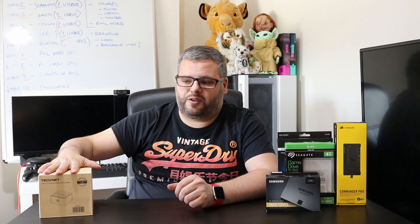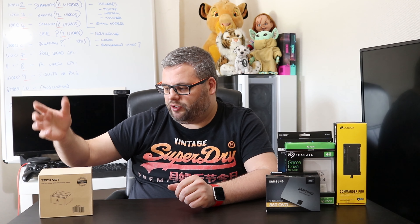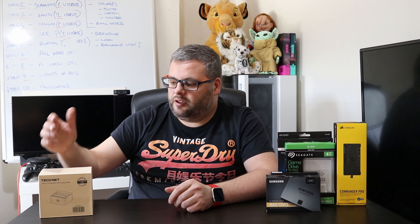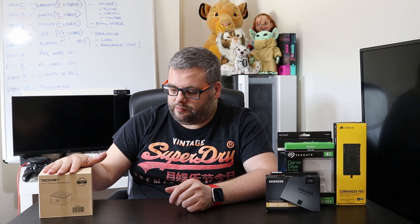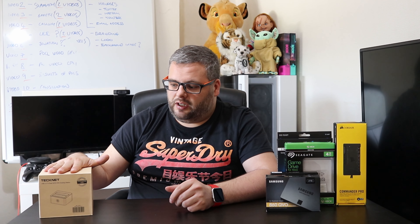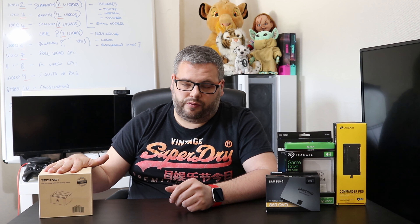I hadn't heard of the brand before, but my friend tested it and it worked fine, so I bought one myself. I haven't even opened the box yet — I'll maybe do a speed test when I do copy some data across, and that'll be for a future video.